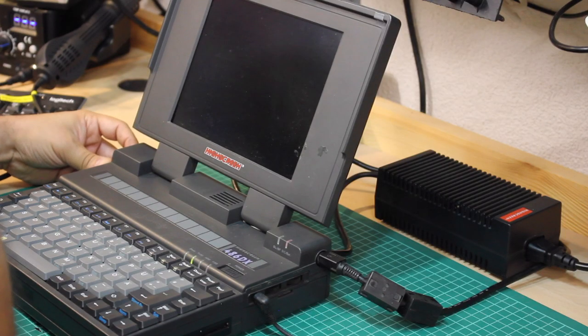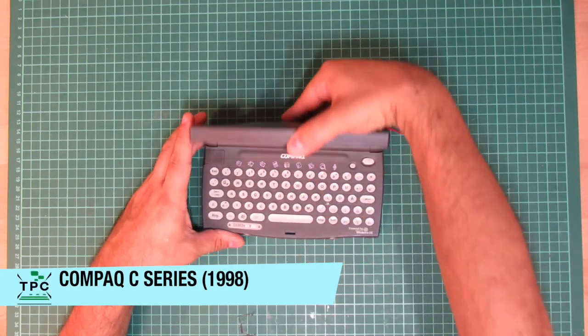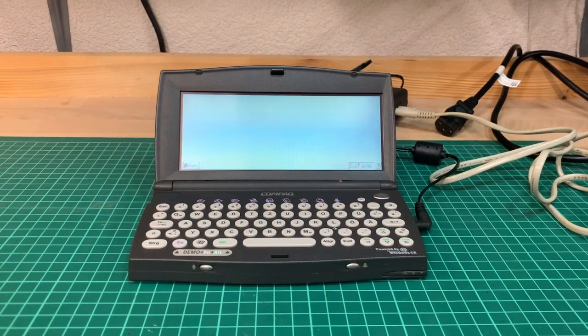Unfortunately this machine won't power up, so I will need to drill down to see what's the matter here. Lo and behold, there are also some handheld-style machines. Here's a compact handheld running Windows CE, and it is still alive and kicking.